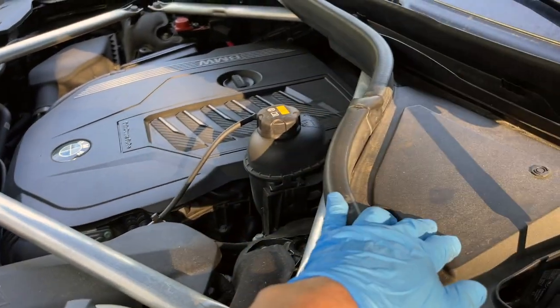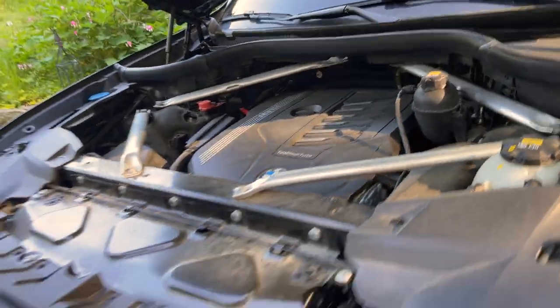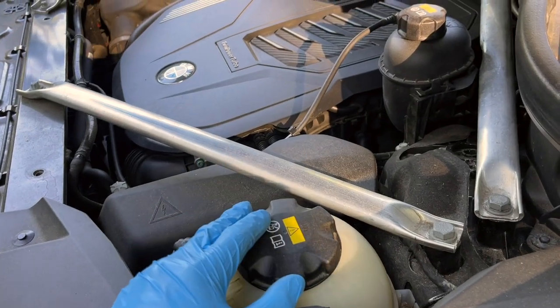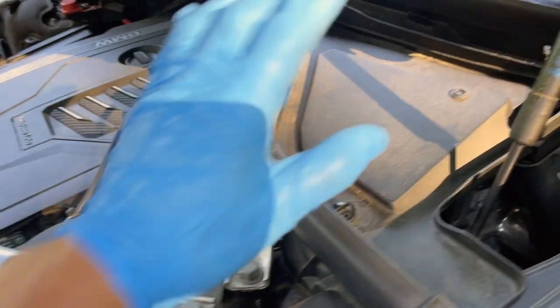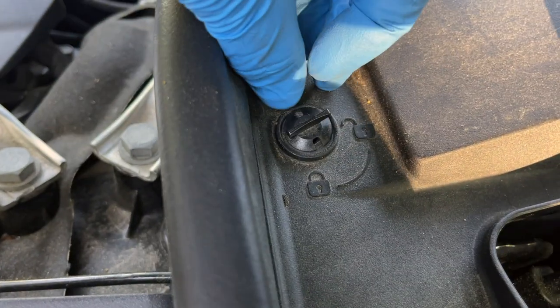All right, so the brake fluid for these 2019 to 2022 X7 is located here. If you look at the driver side, passenger side, looking from the car head on, it's right here next to the intercoolant - we did that in the other video, check that out. I'll put a link in the description. Here's the brake reservoir.